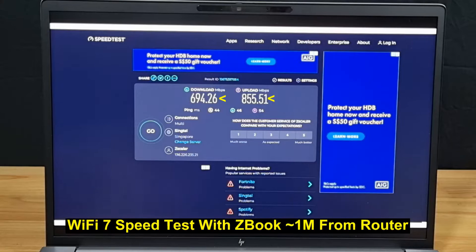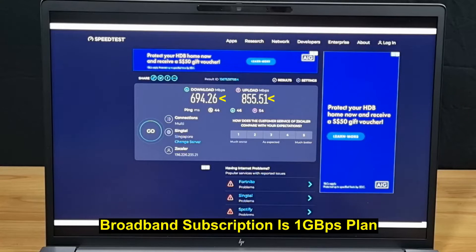With the PC approximately one meter away from the router, this is the download and upload speed we are able to achieve. Pretty decent for a 1GB subscription plan.